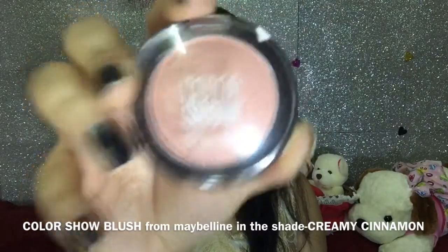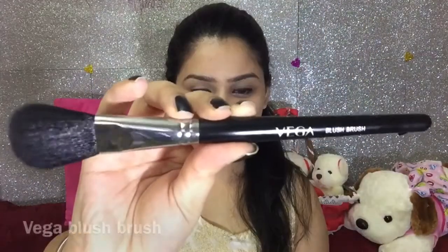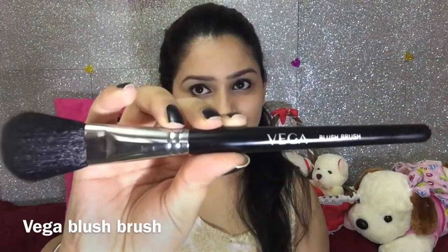Now this step is completely optional. If you want rosy cheeks — because obviously it's winter — you can just use a small amount of blush and dust it on your cheeks. Taking a little bit on my Vega blush brush, I am going to dust this blush on my cheeks to give them a peachy kind of tint.